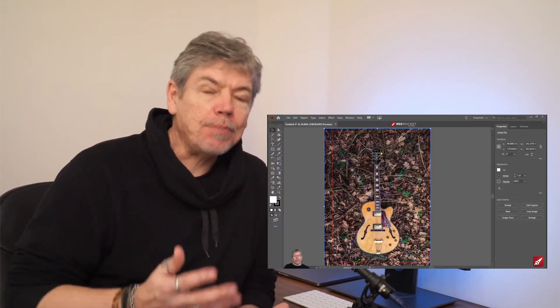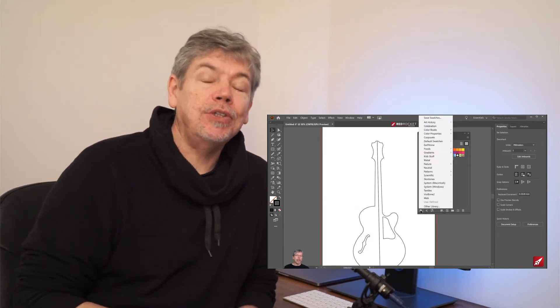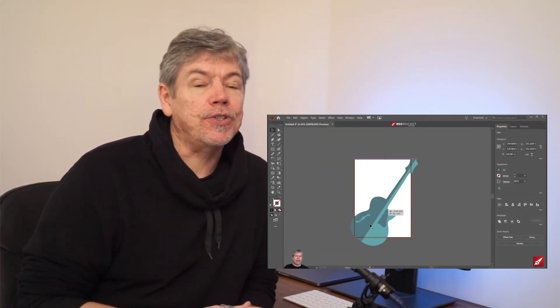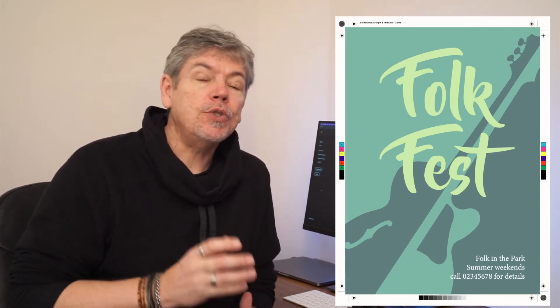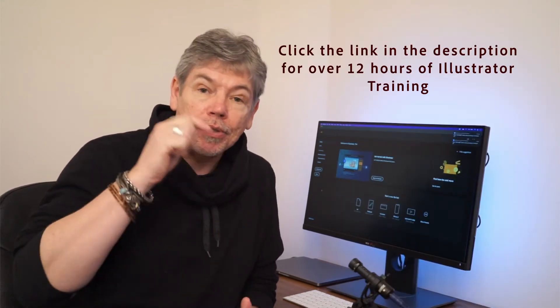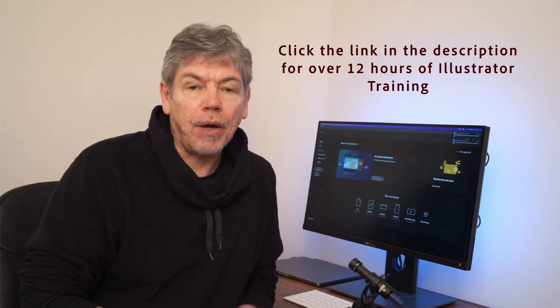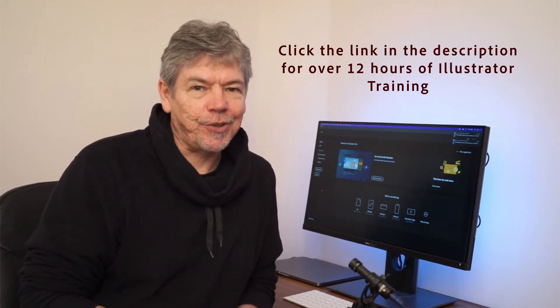Hi, my name is Tim Wilson. I'm from Red Rocket Studio. In this project, we're going to make a poster and start from absolute scratch, taking it all the way through every single step until you have the most amazing poster ready to be sent out for printing. This is one of the projects from our Udemy course. The course links are available down the bottom, and it's about 12 hours worth of training on that course.